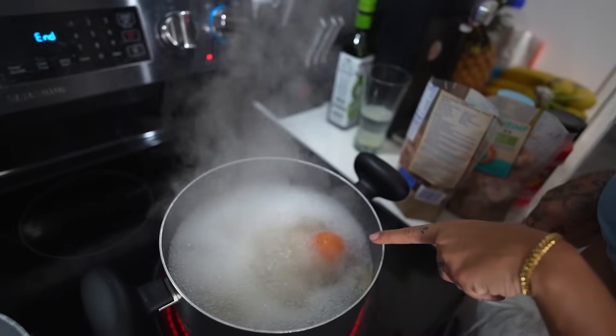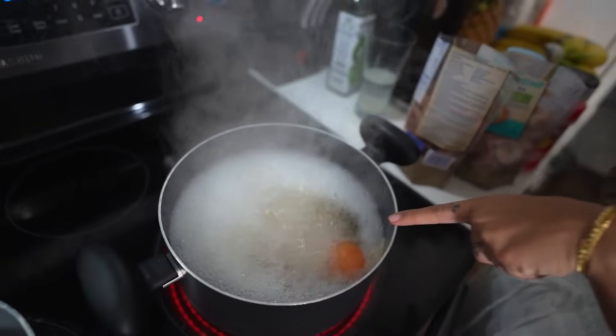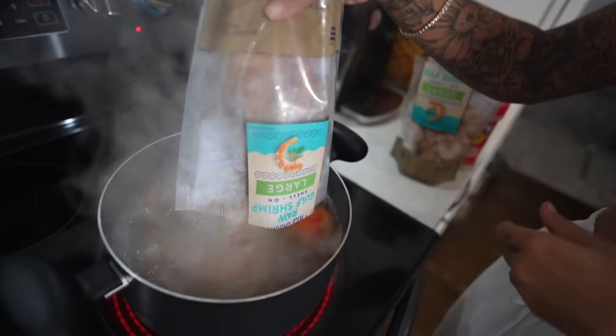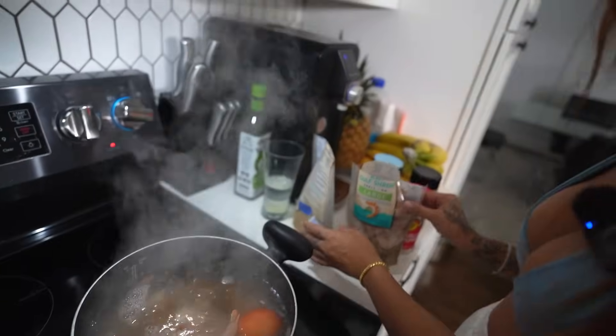The tomato has already started peeling its skin and has a hue of red-orange, so now we're gonna add the shrimp — just add them straight in and only cook them for five minutes. You don't want to overcook shrimp because then it turns rubbery and nasty.